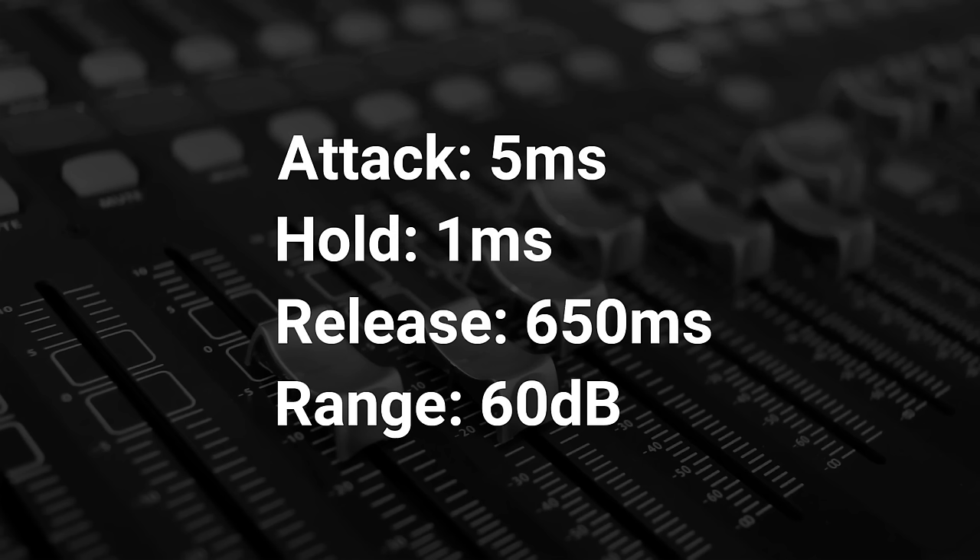So when should you use gating? When the floor tom is mixed so that you can feel it in your chest, even the slightest head vibration will be amplified through the sound system as low frequency feedback — and this is a great use for gating. Set the gate so that vibrations between hits are not heard. Sample floor tom gate settings: attack 5 milliseconds, hold 1 millisecond, release 650 milliseconds, and range 60 dB. Then set your threshold so that the light hits come through but any low frequency feedback is gated.